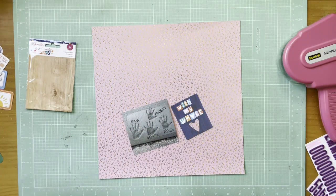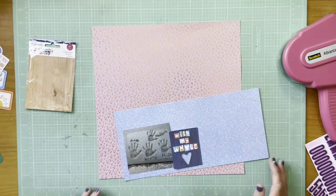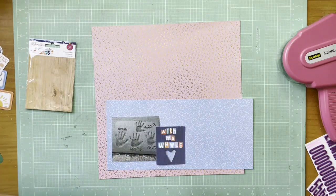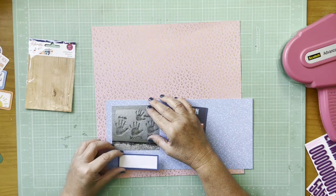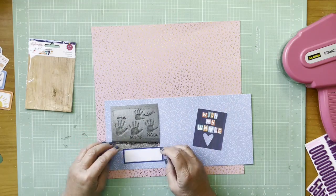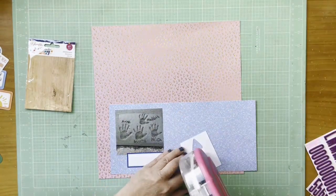Hey everybody, it's Kelly and I'm back with another layout. I'm going to start by mounting this picture of hands in cement on this blue paper, which is from the Chamél Main Character Energy collection. That blue paper is the 'No Troubles' paper. I think I've done another layout using that paper at some point, so it's something you've already seen.